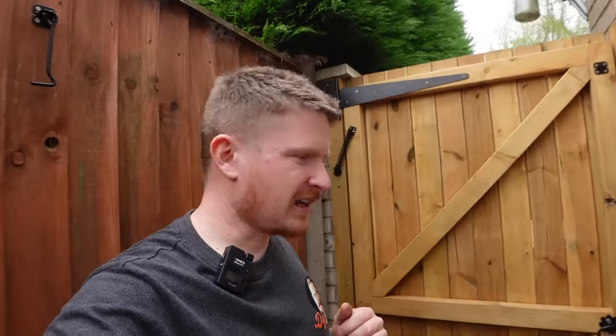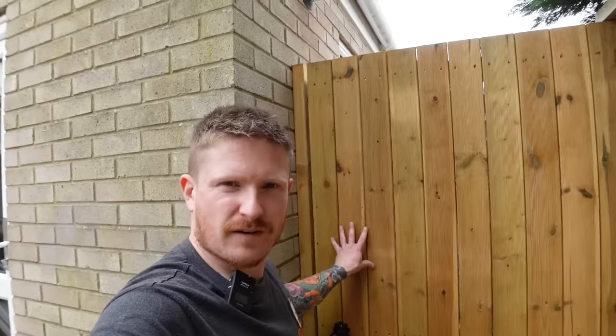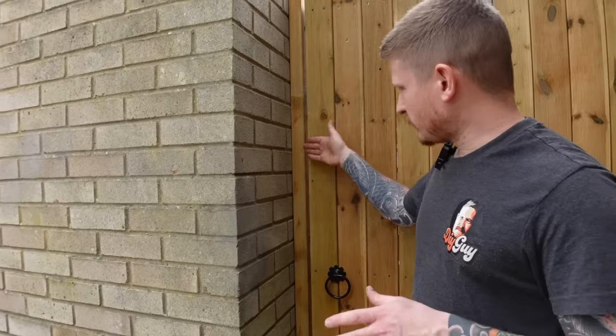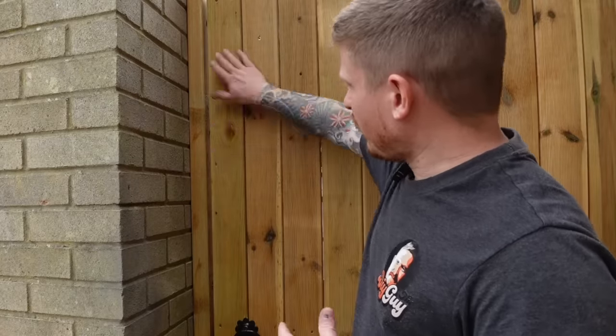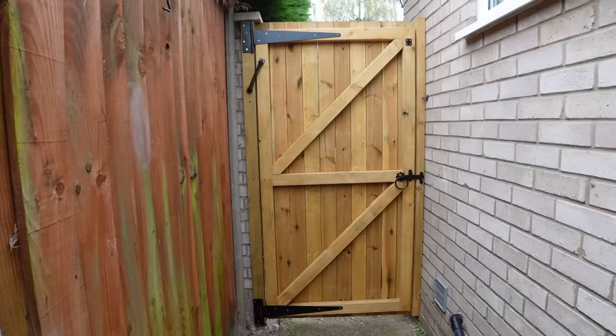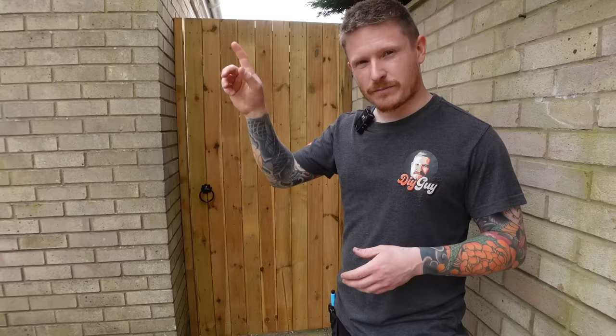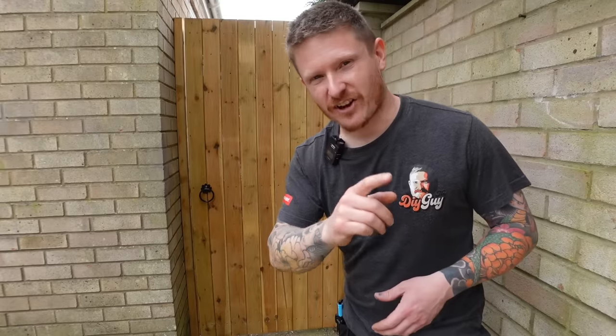The gate now opens and closes perfectly. As an optional step you could fit a doorstop for the gate to close into, but I like the flush finish how it is. I'm not too worried about the small gap at the side, but if you want complete privacy go with a doorstop. That completes our garden gate — it looks brilliant, it's strong, and any of you can make it at home. Give it a go!